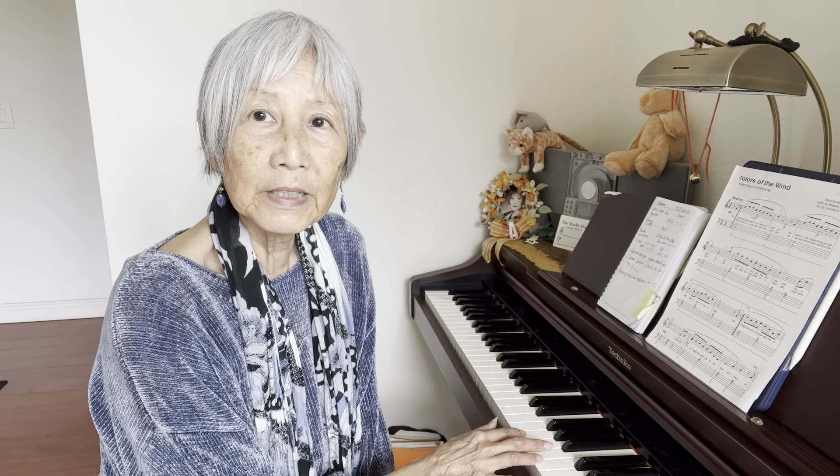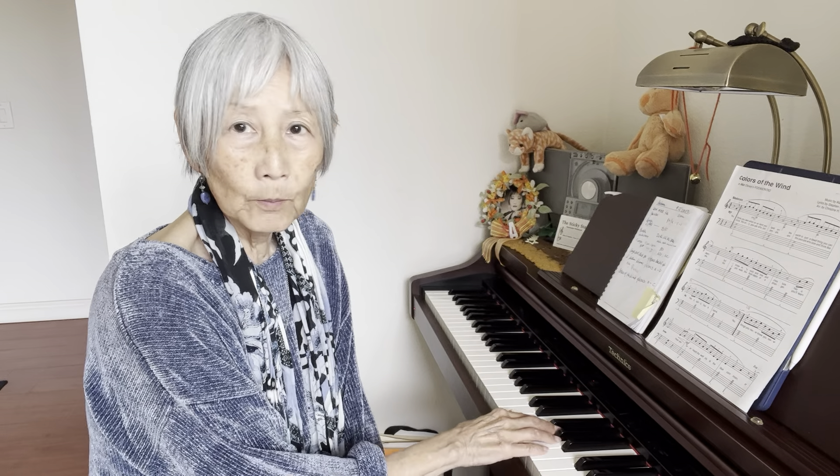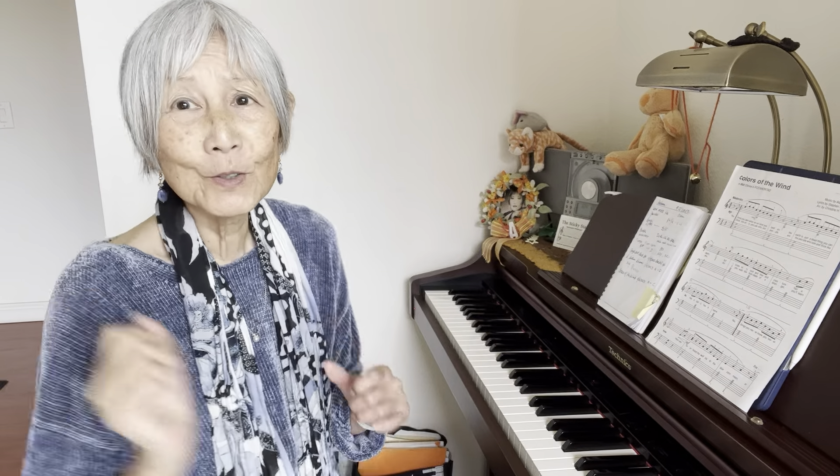And she was hitting the wrong notes. And I said, why don't you use finger two on the first inversion? Because between G and C is a fourth interval. If you're playing 135, the five finger is going to hit B instead. So I kept saying to her, finger two, finger two, finger two.